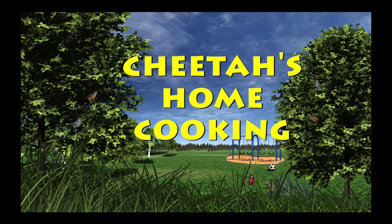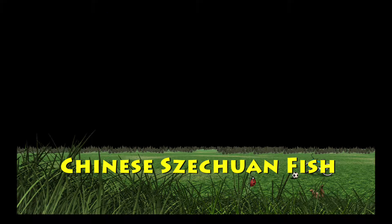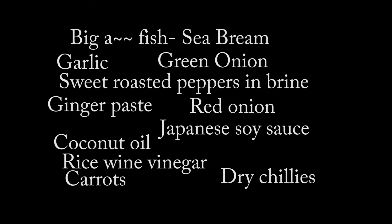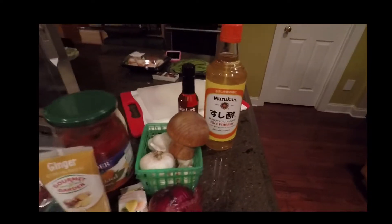Hello YouTubers, thank you for giving me some time out of your day. Today I'm making Chinese Szechuan fish, and I'm not kidding you, this is going to be one of the best things that you ever put into your mouth. If you like Chinese food — and even if you don't — this is an amazing recipe.